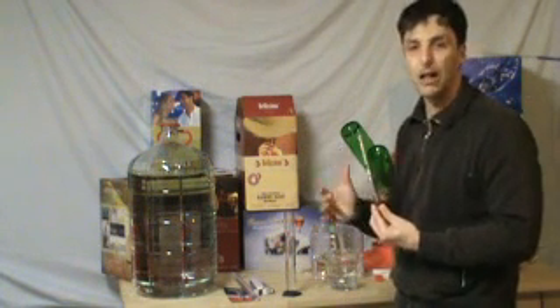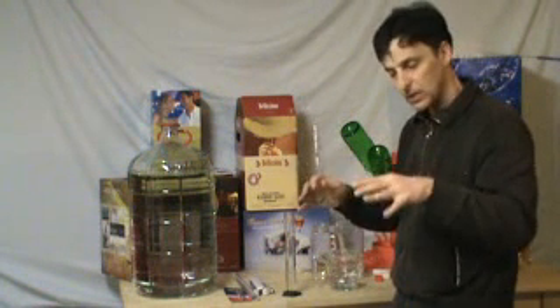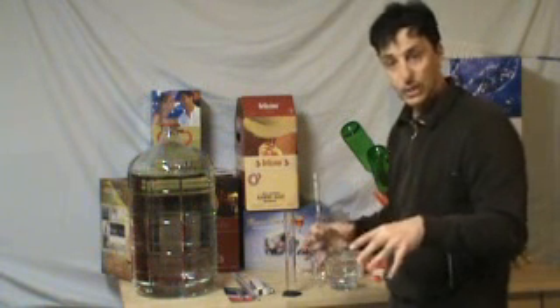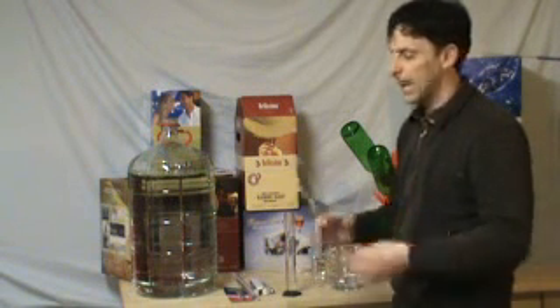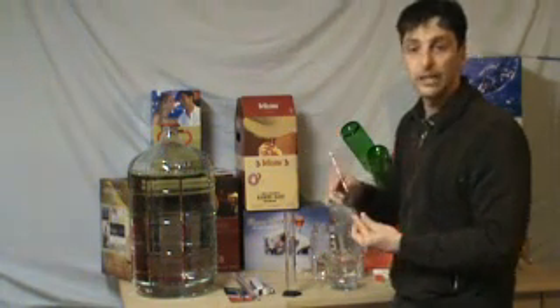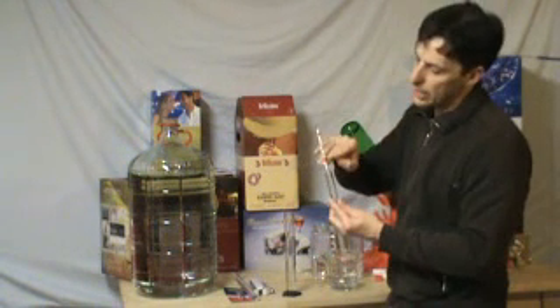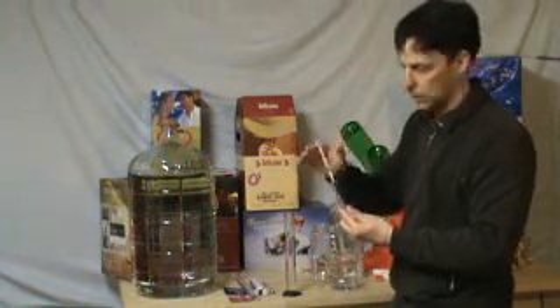What this does is basically measure the amount of sugar in your must or wort, and then it will give you a potential alcohol reading. As it ferments, sugar is eaten away, so there is less sugar in the liquid because it turns into alcohol and CO2. This reading ends up dropping until you get a final number, depending on what you are making. They are usually color coded so they will tell you for beer or wine what it starts and finishes at.